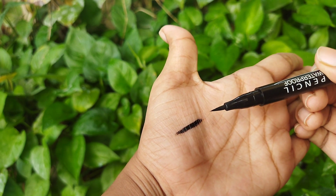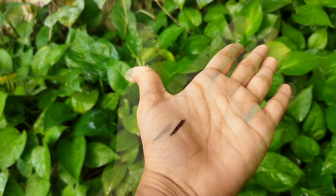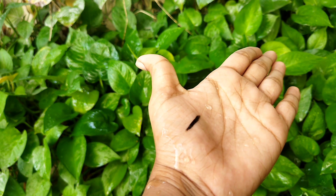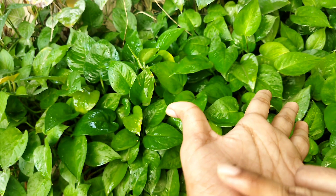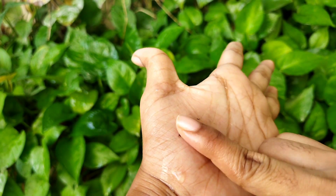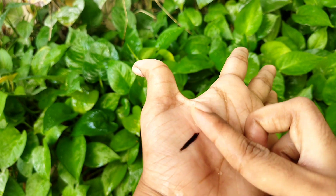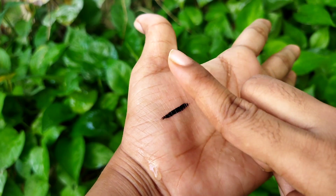Now I'm going to do a waterproof test. I'm applying a lot of eyeliner for the test. This is a waterproof eyeliner — you can see the color is bold and rich. This is a waterproof eyeliner.